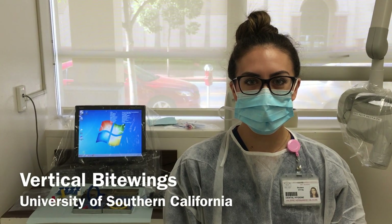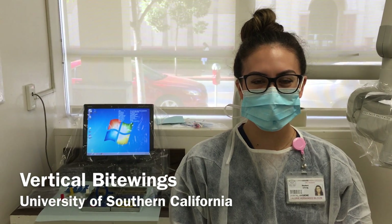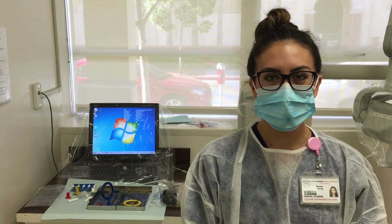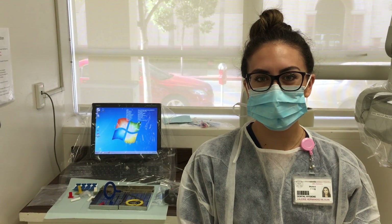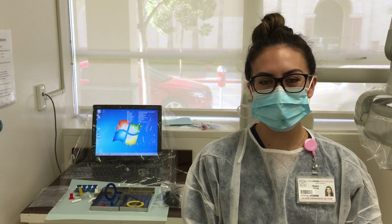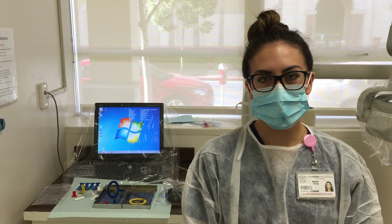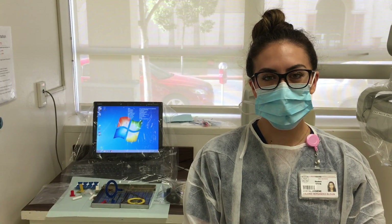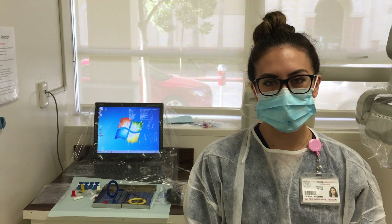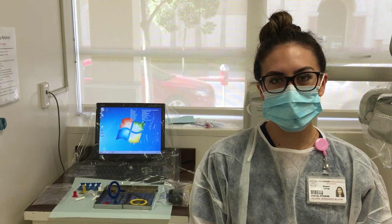In today's video we will be discussing how to take vertical bite wing radiographs using a REN kit and red bite tabs. Vertical bite wings are used primarily for patients with advanced periodontal involvement where the bone loss may be so extensive that it does not show up on horizontal bite wings. Vertical bite wings are often used as post-treatment or follow-up images for patients that have periodontal disease. As opposed to horizontal bite wings where the receptor is placed horizontally, the sensor is instead placed vertically in an up-and-down fashion when taking vertical bite wings.